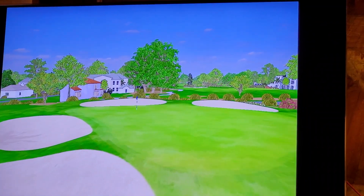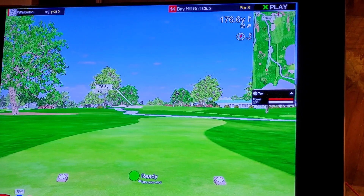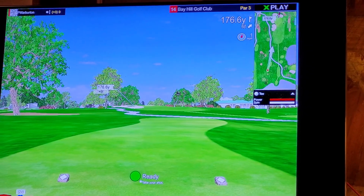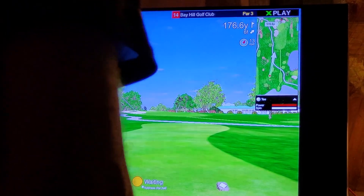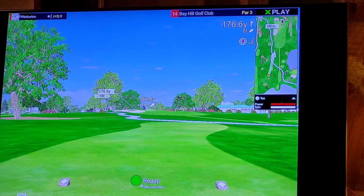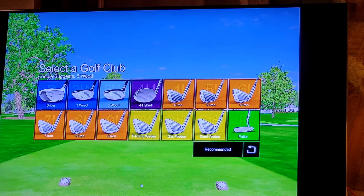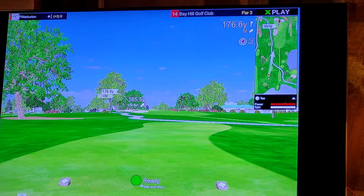Par three coming up. The distance to the pin is 176.6 yards. 176 yards — seven iron probably, sort of a long green. 149 to the front, 165 to the middle of the green. Wind is behind me, a little left to right. I don't want to get too close to those bunkers. 165 — seven iron is going to be too much. Let's go with 155-160 yards, eight iron.